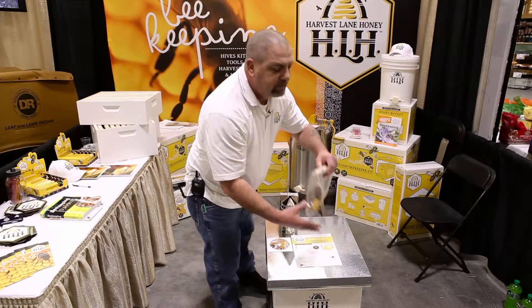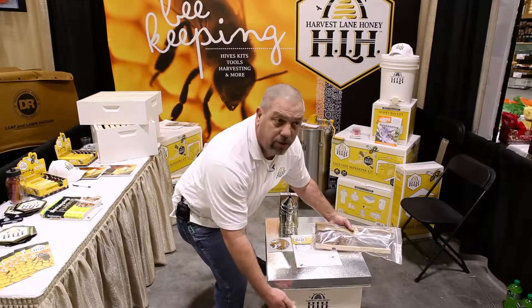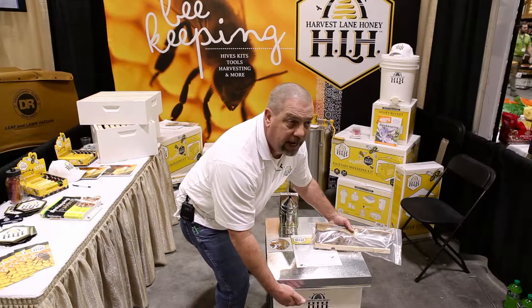This starter kit also comes with what we call an entrance reducer. This blocks the airflow during the wintertime to keep the hive from getting too cold.